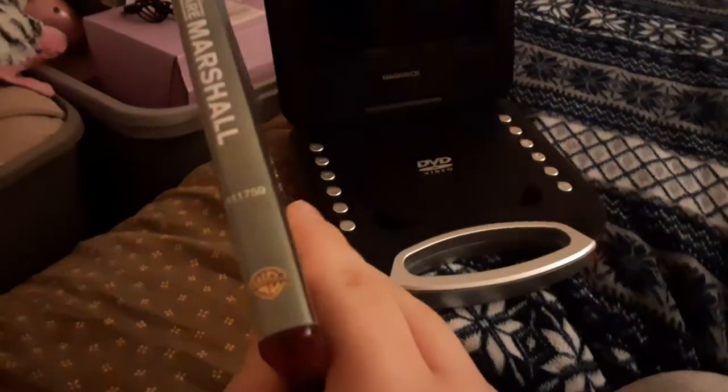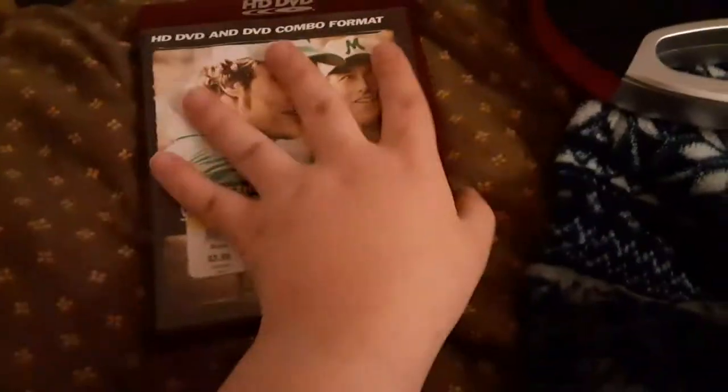First DVD we're gonna be testing out is We Are Marshall, which has the Warner Home Video logo on it. I don't know why there's nothing on this, but who cares. Anyways, I'm gonna be showing you the Warner Home Video logo recorded on the portable DVD player.